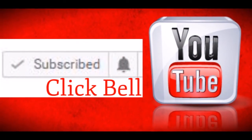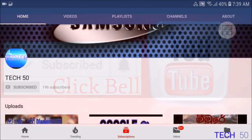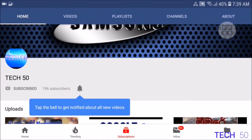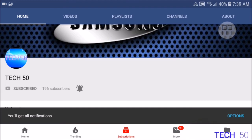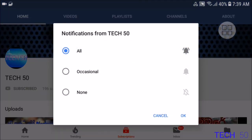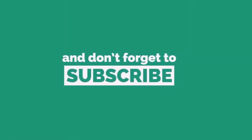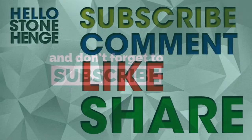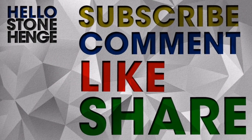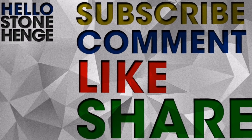If you like this video, you can subscribe to our channel to know more. You can subscribe to our channel, and if you like this video, you can leave it in the description.